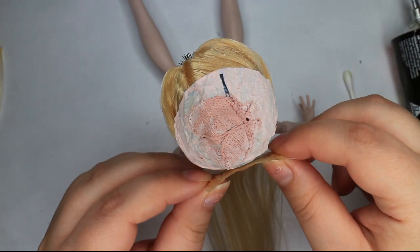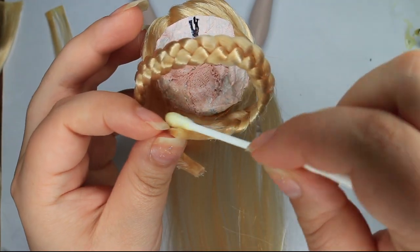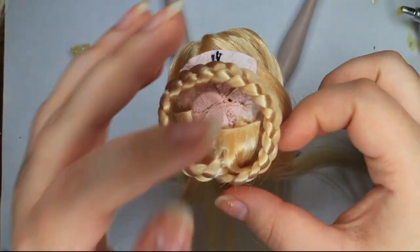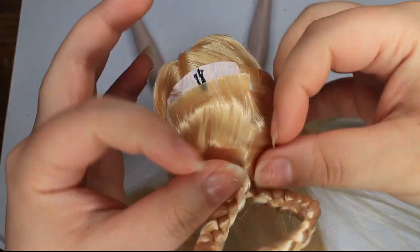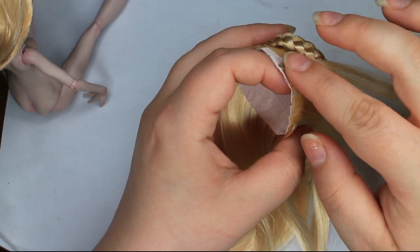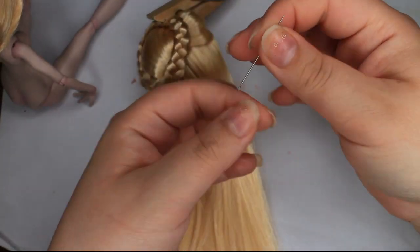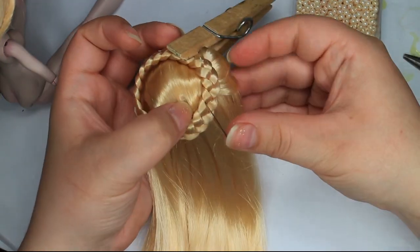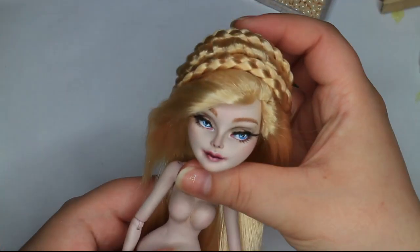I start gluing the wefts from the bottom first. Then I finesse the braid into the spot that I like and glue it down, but only on the tips of the braid. I work my way up, lifting the braid when needed. When I reach the end of the wig, I glue down the wefts right on the edge and then glue another one right under the edge and flip it to have a nice finish. I used clear thread meant for sewing — you could also use thin fishing line — and sewed the braid in place. I was not liking the edge of the wig, so I added another braid to make the wig sit better on her head.